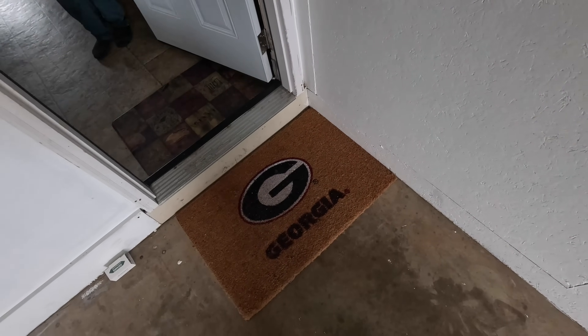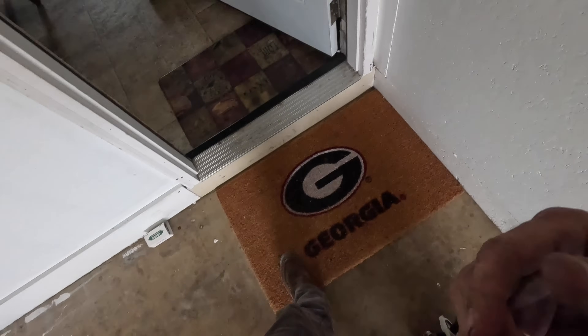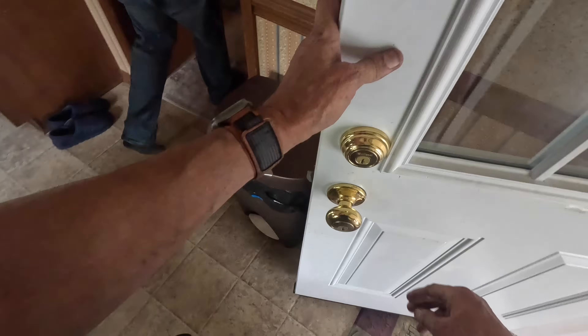I called about the air conditioning. Yeah, the fan is not turning on outside. Can I come in and see your thermostat first? Yeah, come on. There you go. Alright, let me see what's going on.